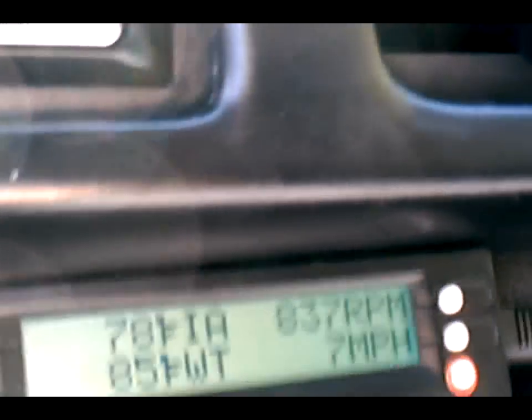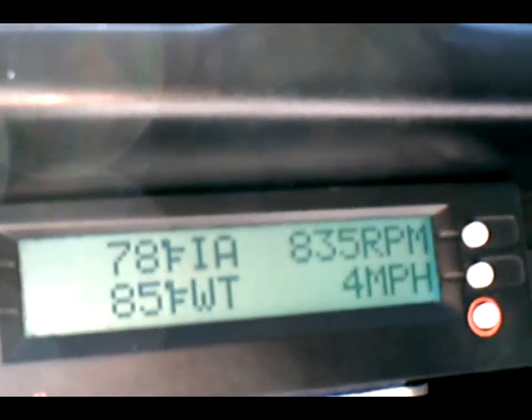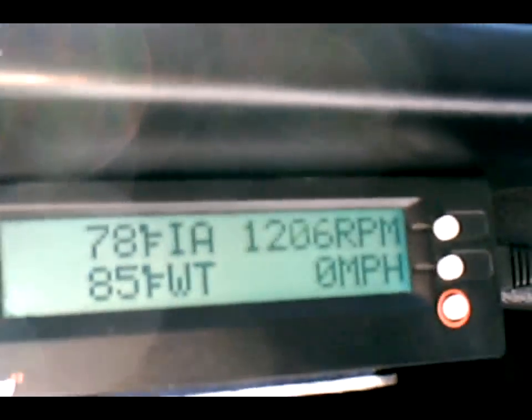The sun glare is horrid. I want to see if that helps — tinted windows do help quite a bit.